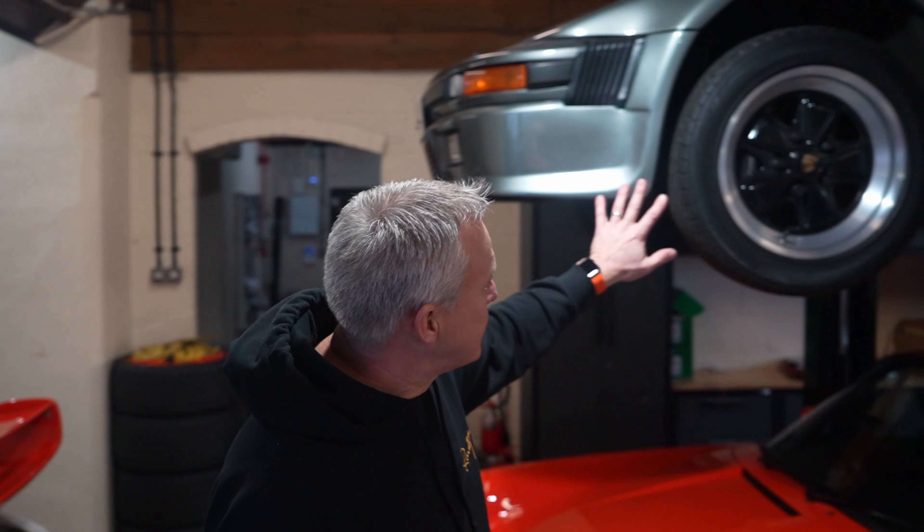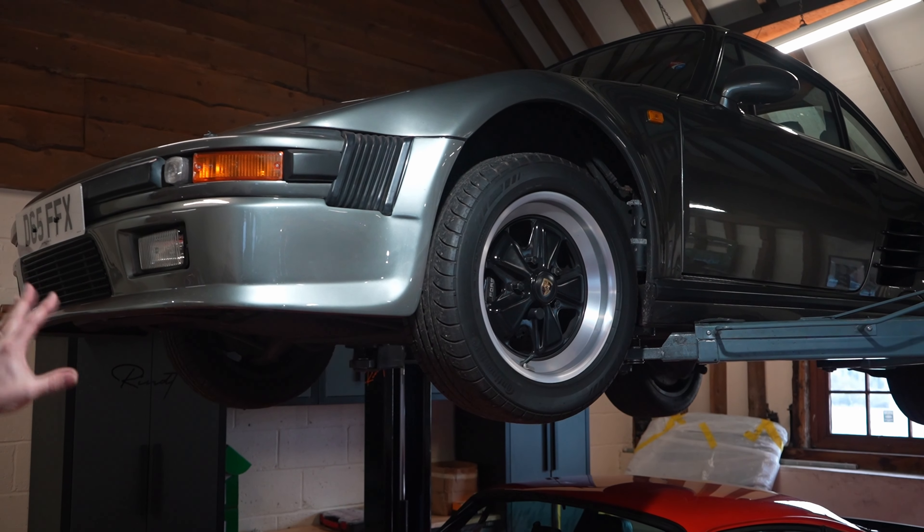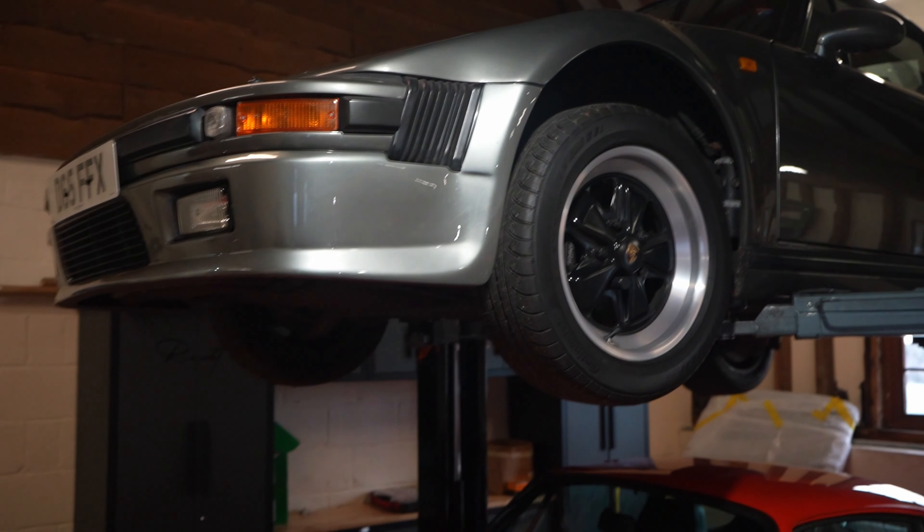Up at the top here we've got a slant nose — a very rare car — and that came in for some work. It's all finished now and it'll be going back to the customer this week.